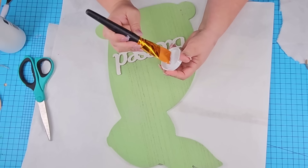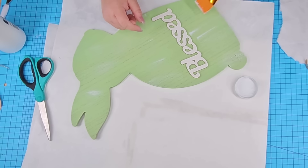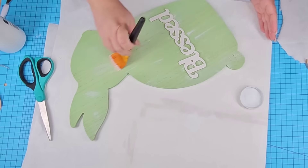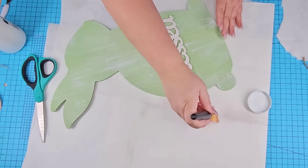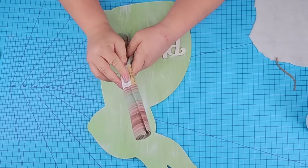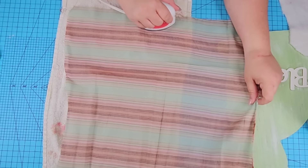I want to lighten up the green — it's very pretty but I want to mute it down just a little bit. So I'm going to dry brush white paint very lightly. Once it was completely dry, it's time to bring in the fabric. This one's very neutral — I love the color tones and it complements both the canvas and the bunny.